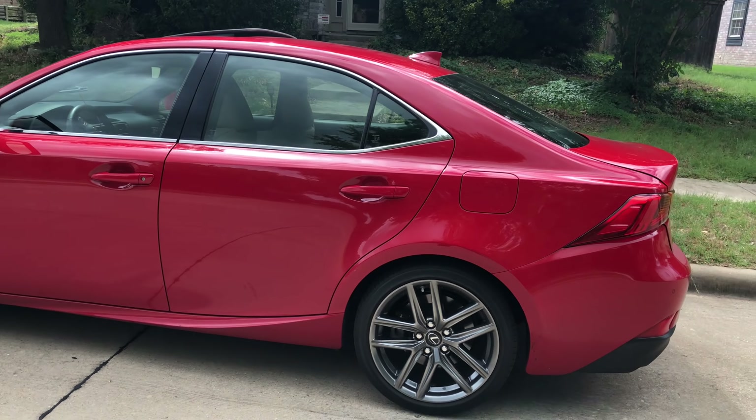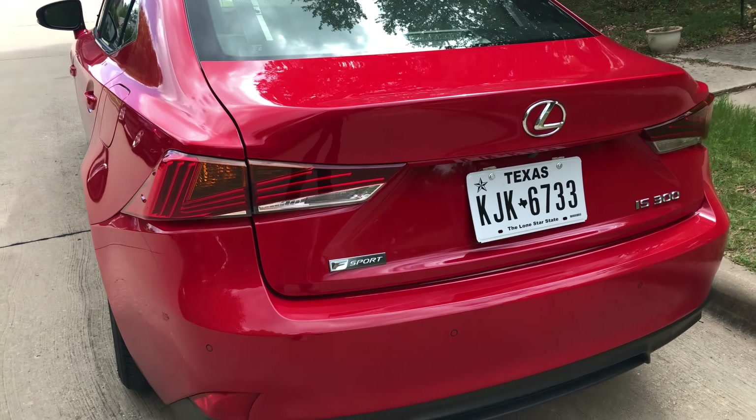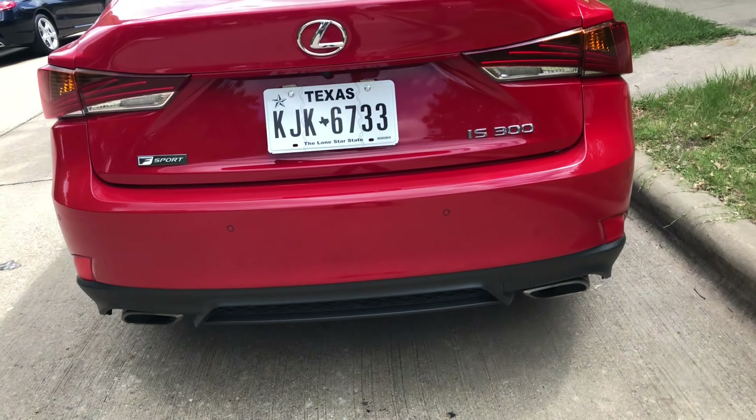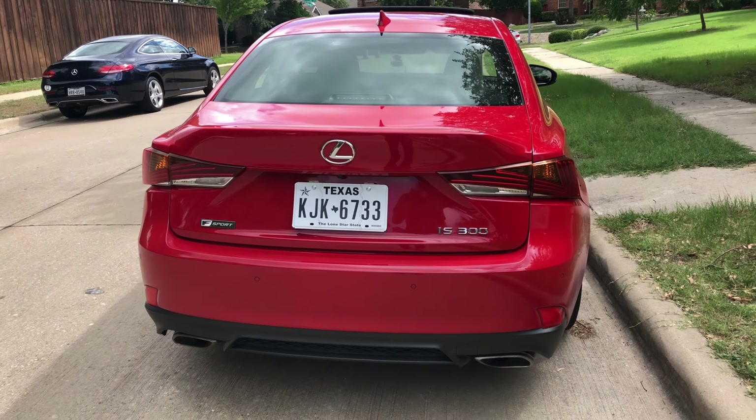It's a good looking car, and it's got this kink in the window here which is kind of interesting. Of course it's got the LEDs back here that make the famous power for Lexus, and you do get some ground effects down there with the F Sport. Good looking car overall.